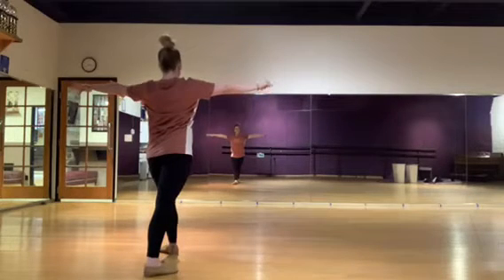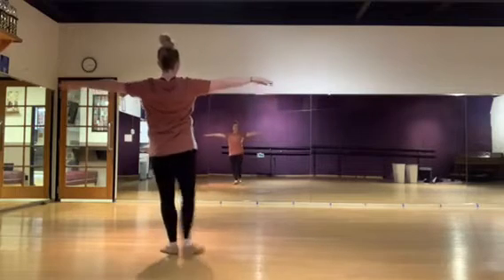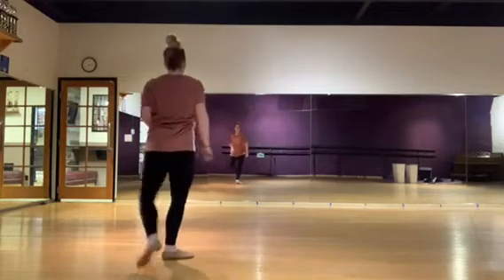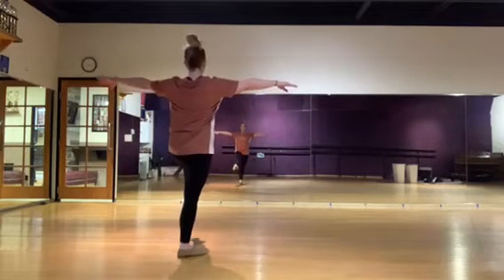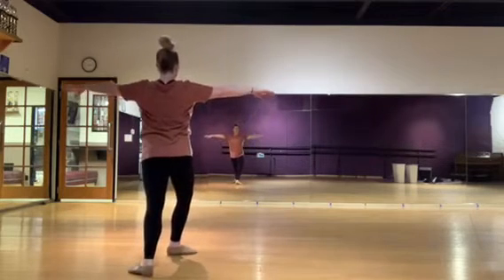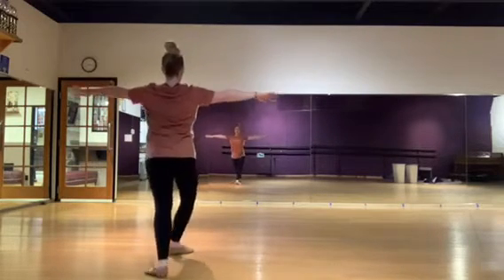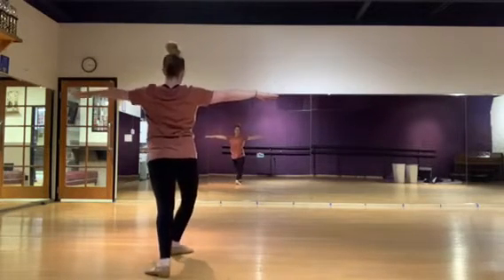Ready? Here we go — brushing up and down. That's one, two, three, and four. Good. Left side now — brushing the left leg through. Arms are strong, foot is pointed, knees are nice and straight. Left leg back, arms are strong. Brush up and back — one, two, three, and four. Good.